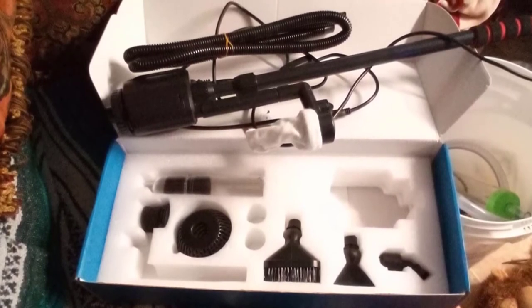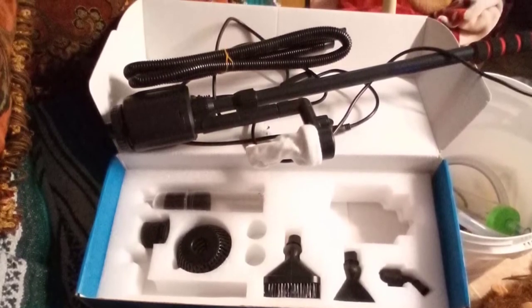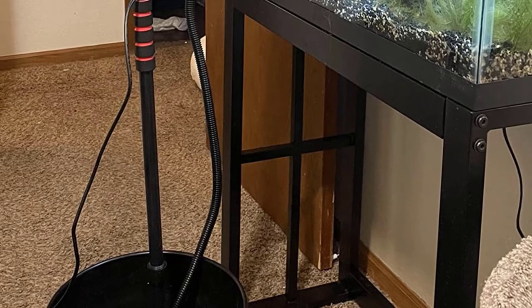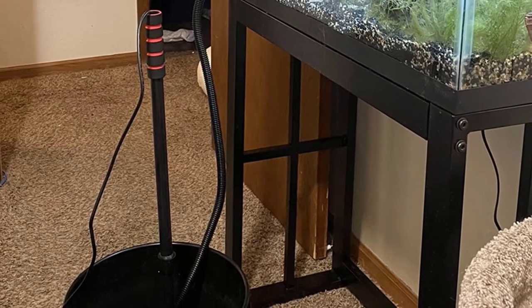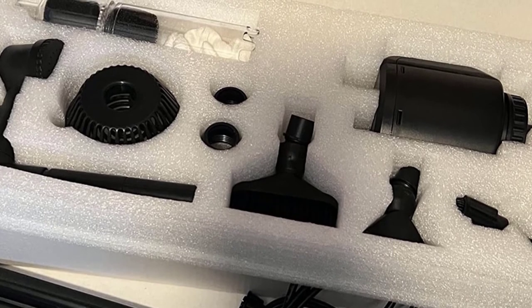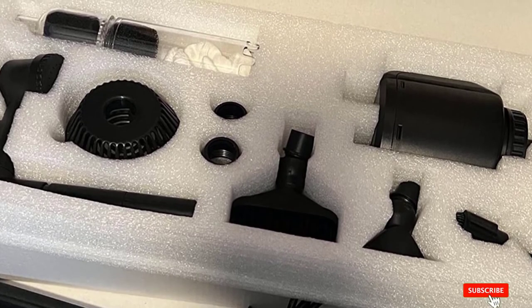This electric-powered cleaner is much easier and more efficient than traditional siphon gravel cleaners. The electric submersible pump can move 320 gallons per hour, creating suction strong enough to lift all dirt and waste from the bottom. However, it's not ideal for smaller tanks — the submersible pump needs to be completely submerged, and with attachments installed, it may peek out of the water's surface.